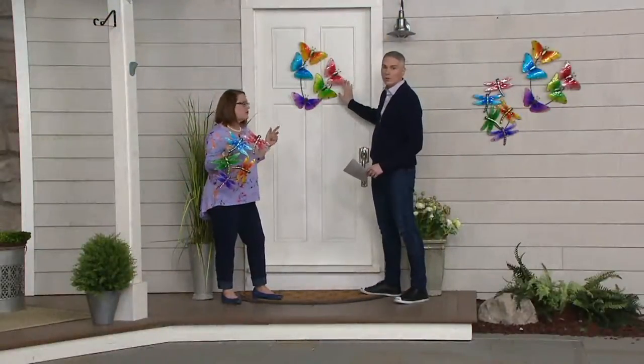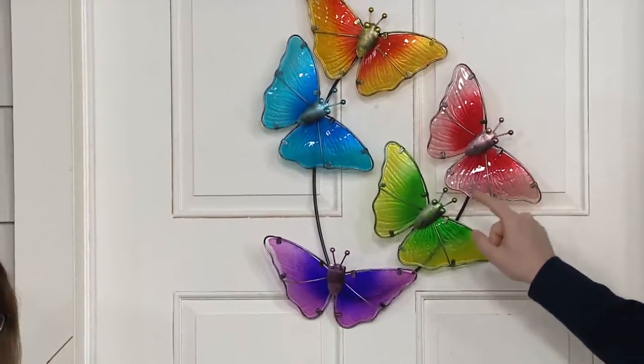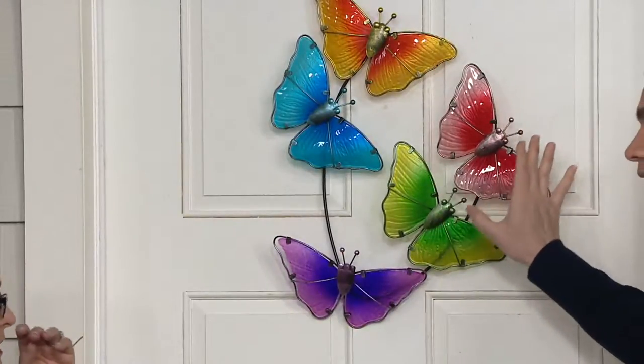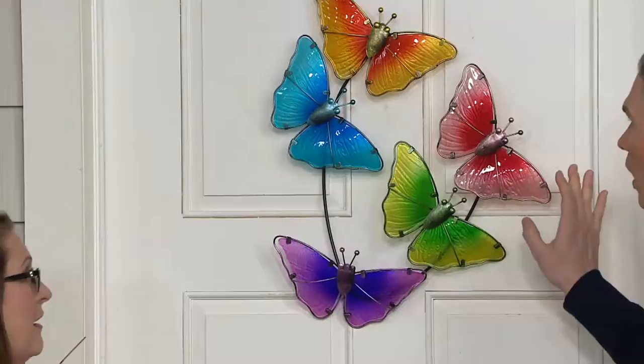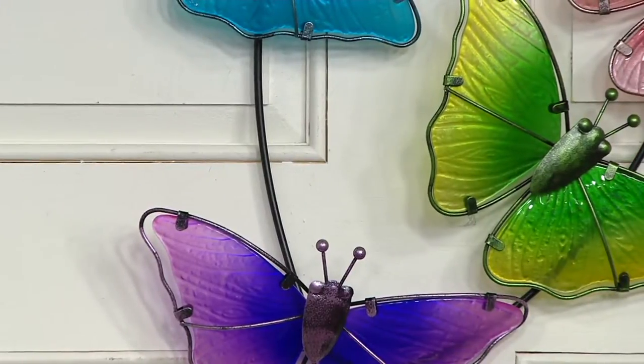Take a good look at these butterflies on your screen right now. They are beautiful. Now this is about 20 inches in length, 17 inches in width, so it's about the size of maybe a wreath, and that's why we put it on the wall on the door here. You can actually just hang this off of a nail or a hook — that's how we've got it on this door right here.